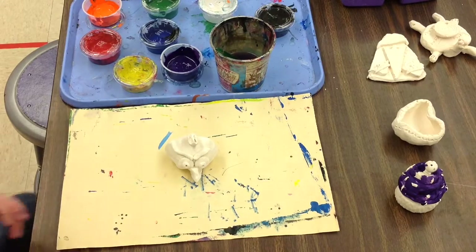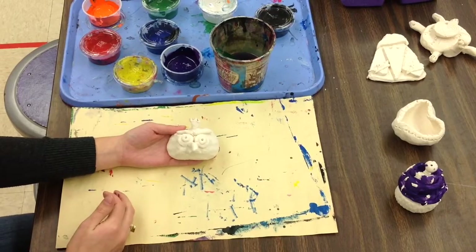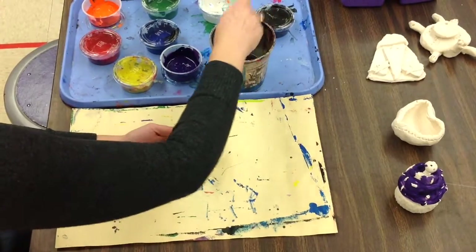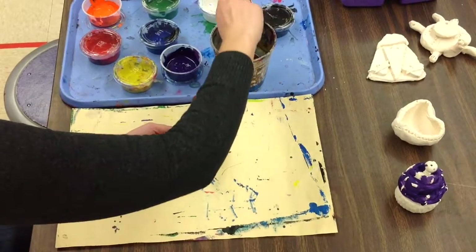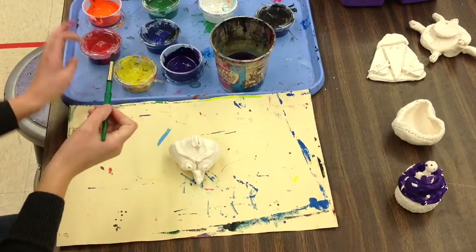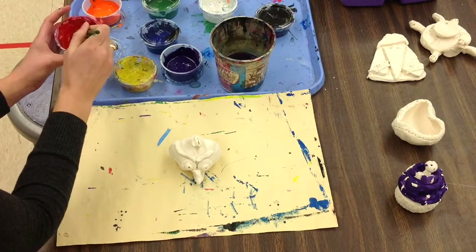Today you're going to be painting your Angry Bird, and keep in mind you are creating a certain character. You're going to want to show that character's personality through the colors that you select. You could copy an Angry Bird that's on the board, or you can make up your own Angry Bird and make some artist decisions about what colors you're using.